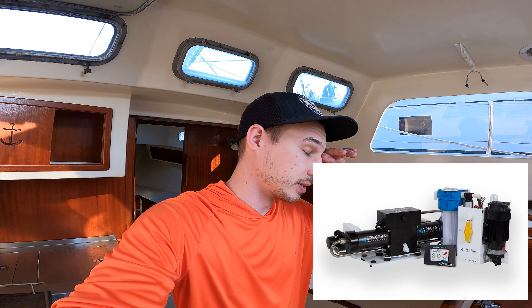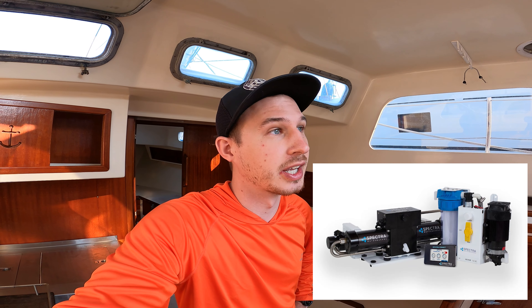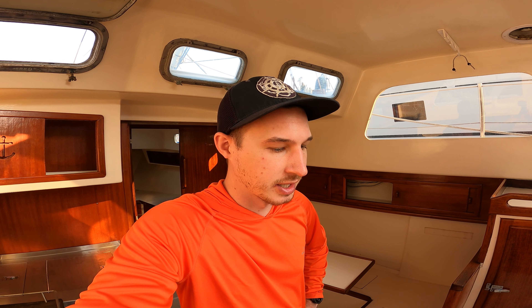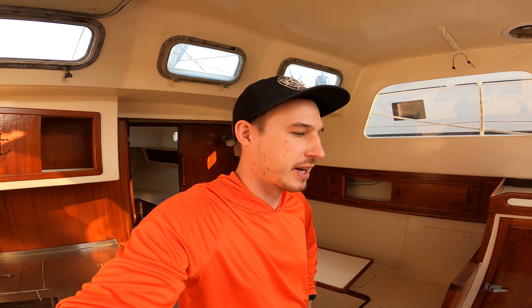A little further down the road for blue water cruising, I definitely want a desalinator — a source of fresh water out in the ocean — and a wind vane. Those can be a bit pricey, but I have a few years before I need those. Right now I just need to focus on the projects below the waterline: engine, cutlass bearings, prop shaft, through-hulls, and paint.